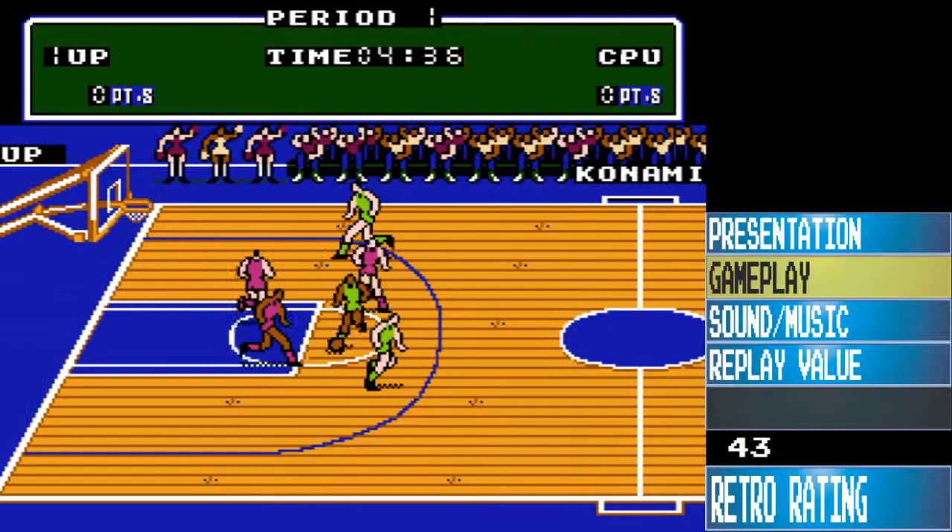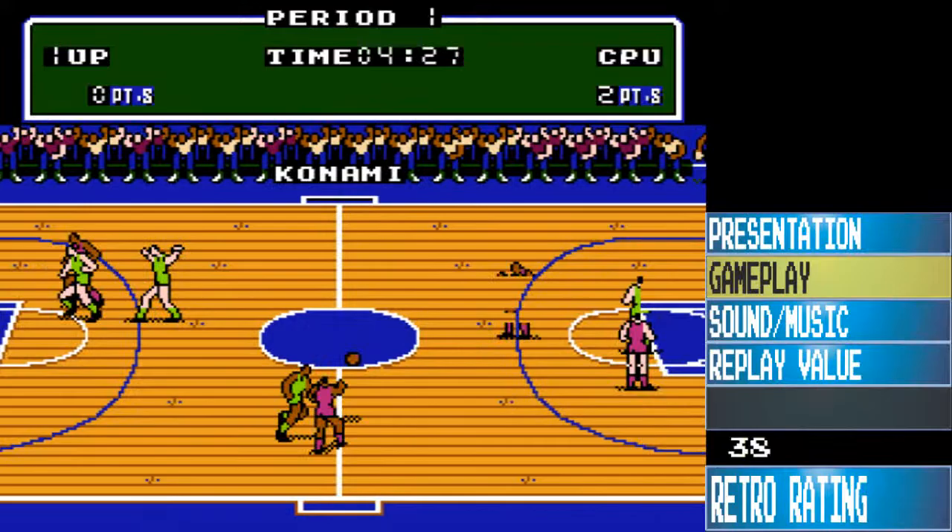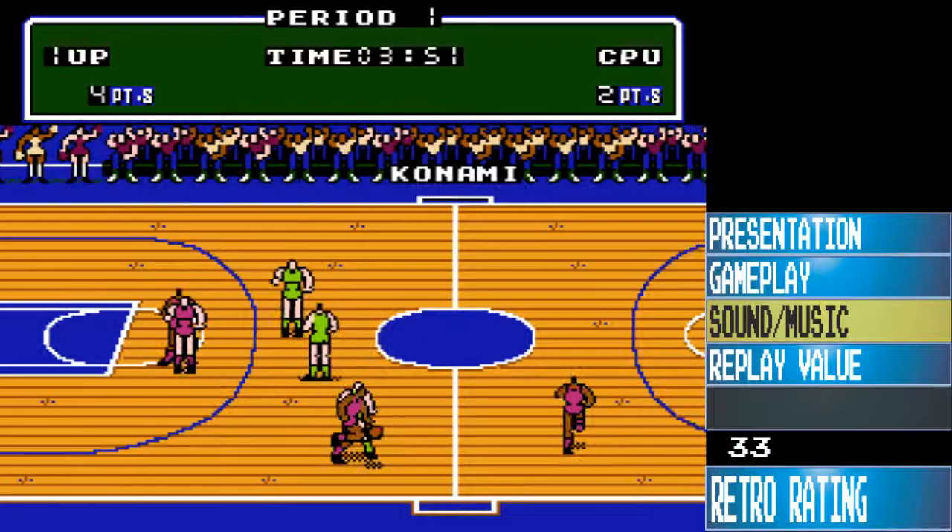Gameplay: this game is spot-on. I can't say enough good things about the gameplay — shooting, dunking, passing, moving around — everything just runs really well.